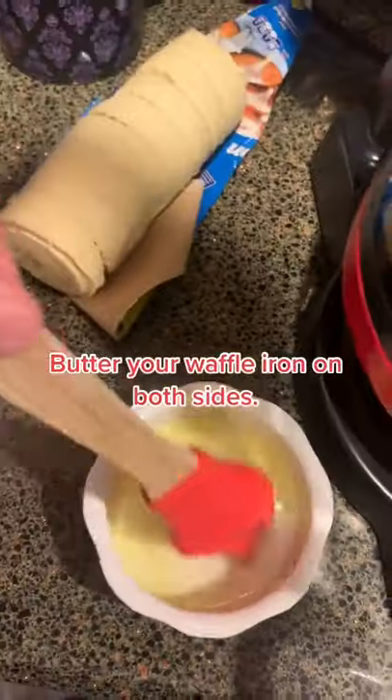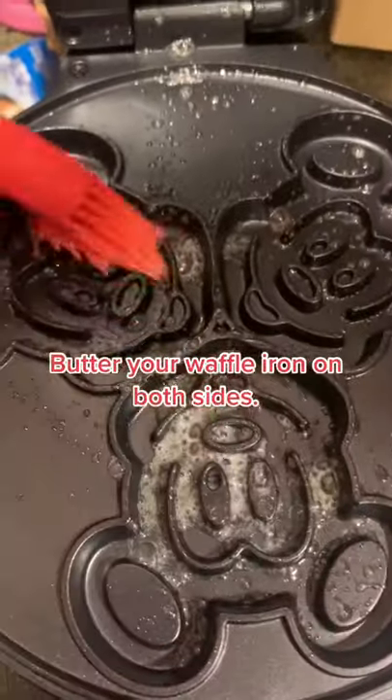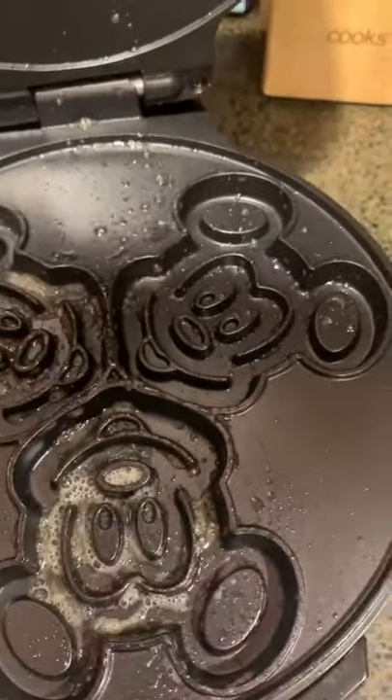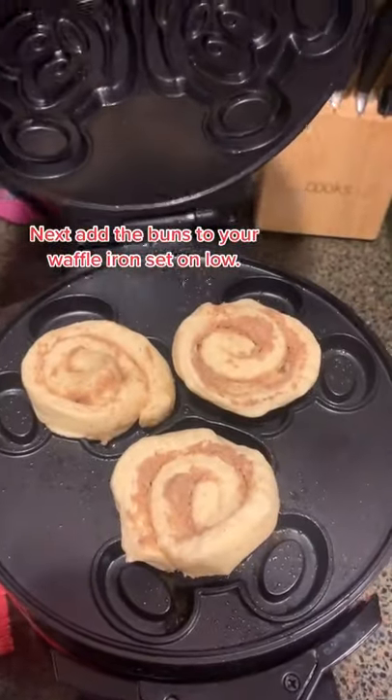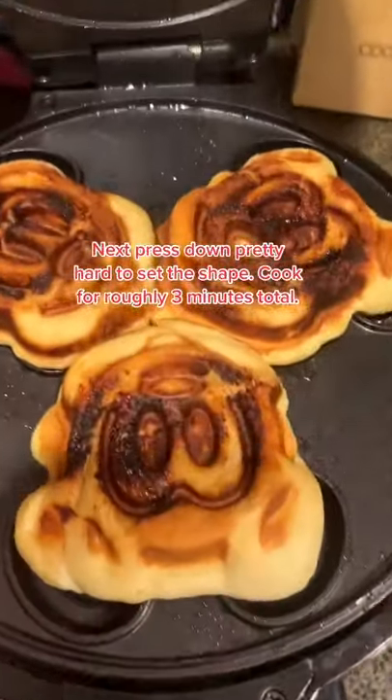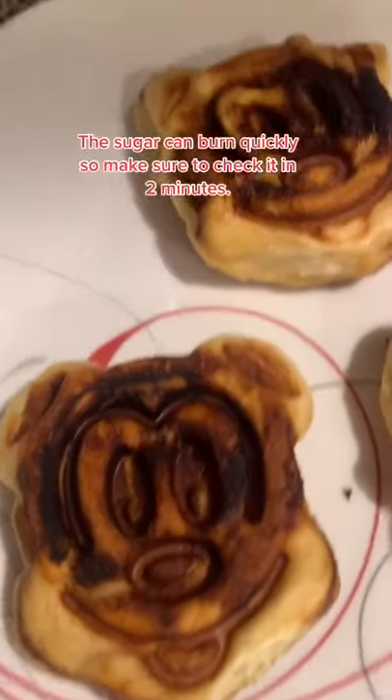So crack this bad boy open — they always scare me so much. You're going to butter your waffle iron on both sides. Next, take out each individual bun and put it into your Mickey waffle maker. If you don't have that, you can just put it in a regular waffle maker and press it down so it gets those nice marks. Keep your waffle iron on low.